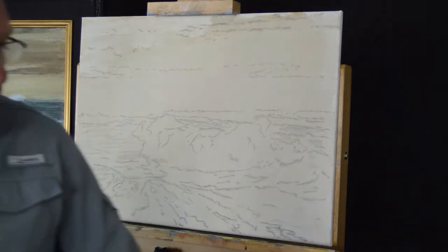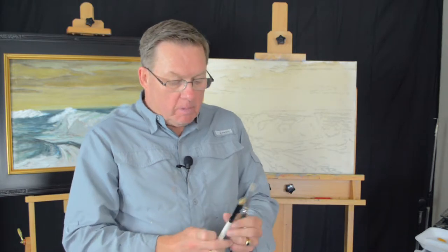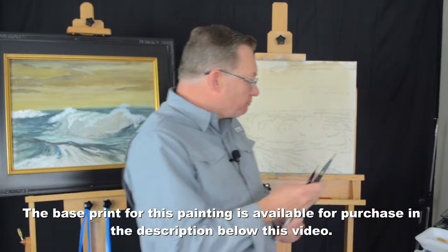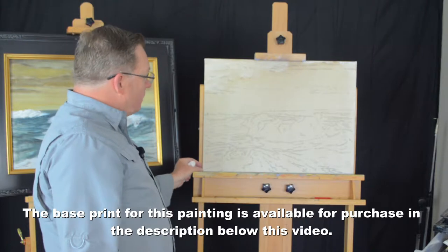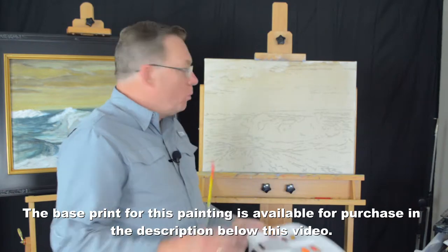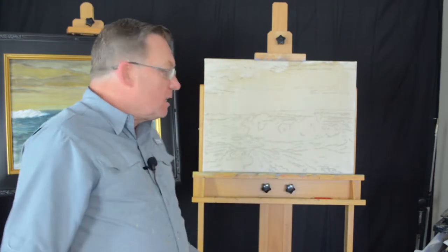We're going to be using two brushes today — two number eight flat brushes. We use one flat brush for light colors and one flat brush for darks. I've got my water tray ready. You'll notice I've already toned the canvas. Toning a canvas will basically unify your painting. We've already toned the canvas so we can get started painting.